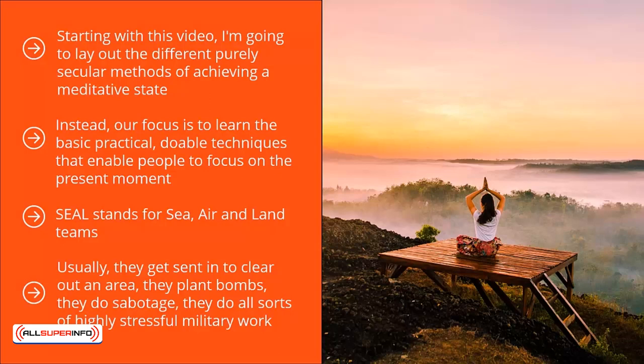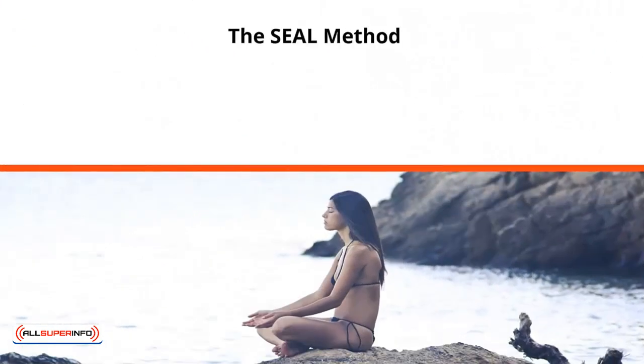Also, if they're in the middle of a firefight or they are in the middle of a very sticky situation that can be fatal, the U.S. Navy invested in this training to help them calm down and remain focused on the task at hand. The SEAL Method.